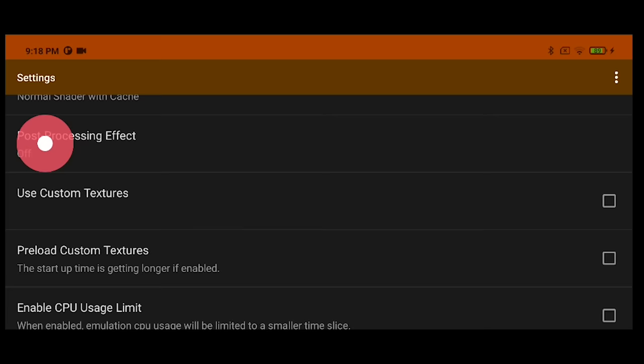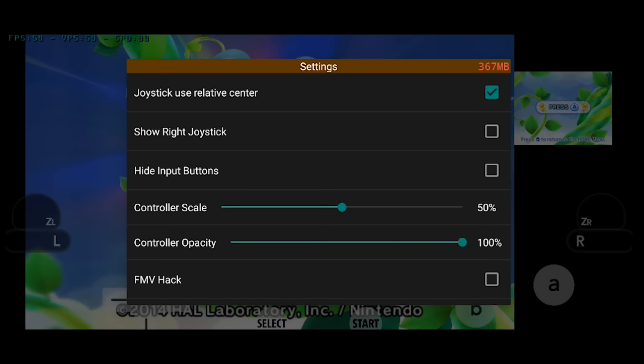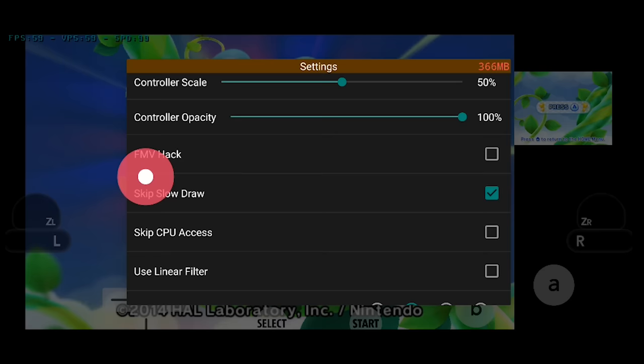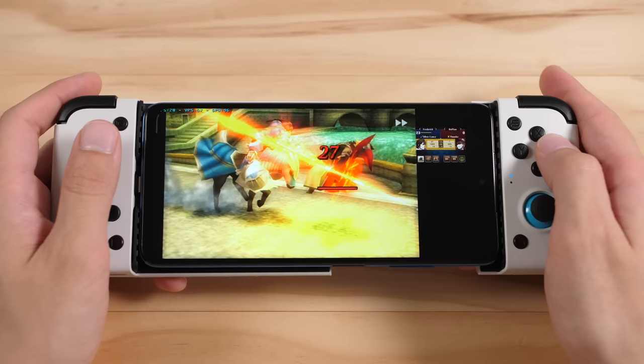Everything else here can be kept on their default values. With that done, let's load into a game. Back out once to open up the game menu, and then go into settings. There are a few options that can be helpful depending on the game you're playing: these are the FMV hack, skip slow draw, and skip CPU access. You can also change your resolution in this menu. Beware that some 3DS games will have occasional lag the first time you see an effect, but the performance should increase the second time you see it when the cache is built.